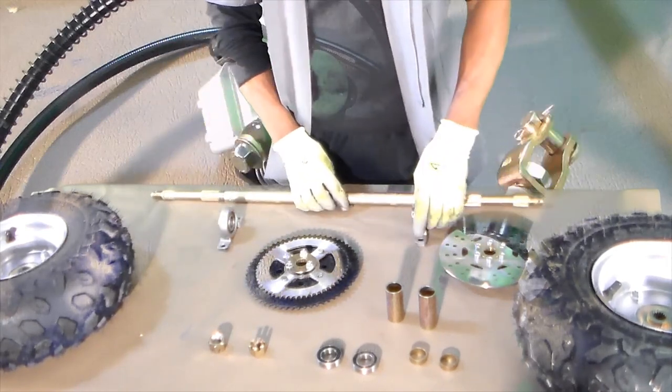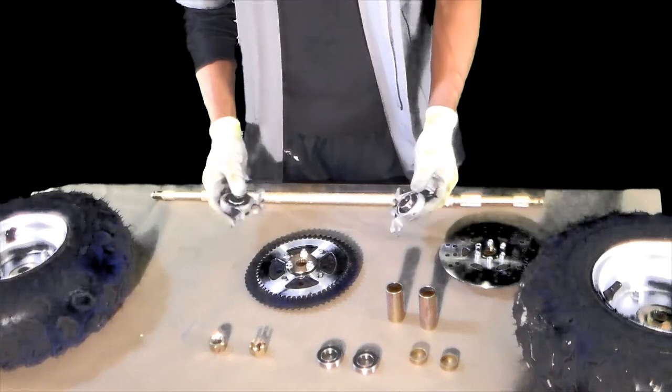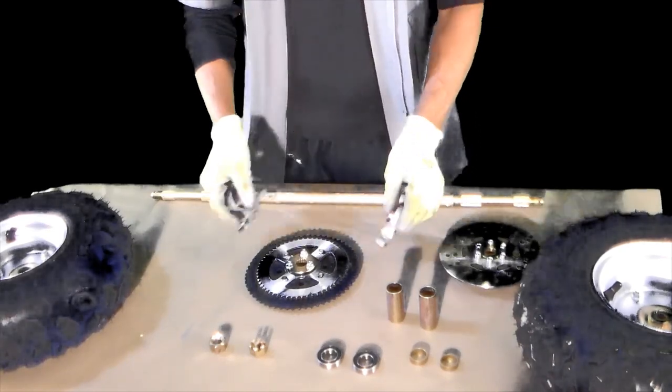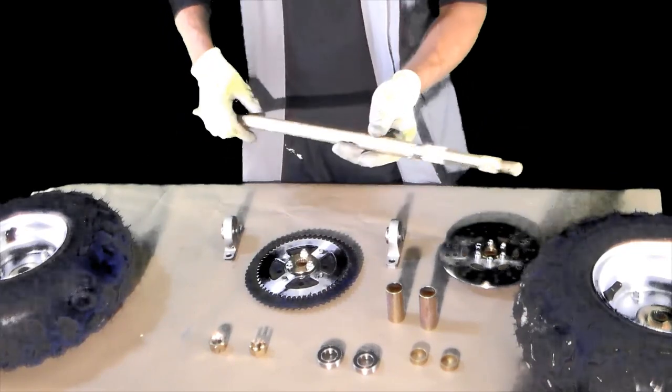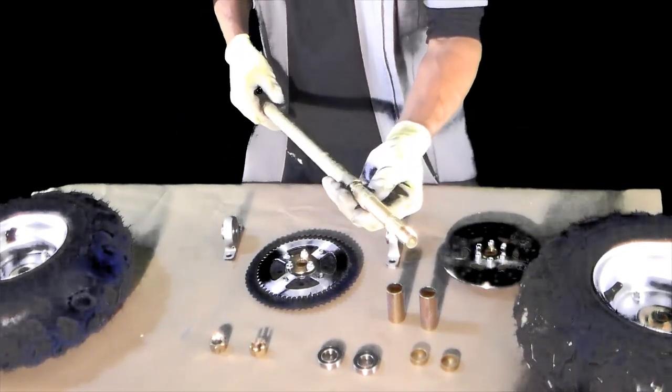And the axle bearings — I was really impressed. This is the axle already prefabricated.